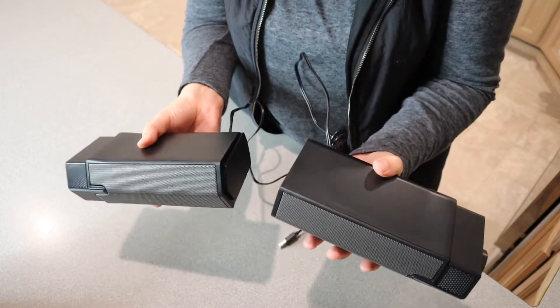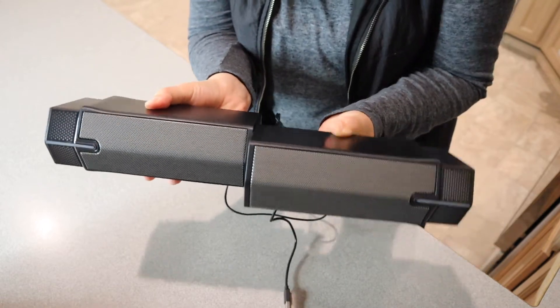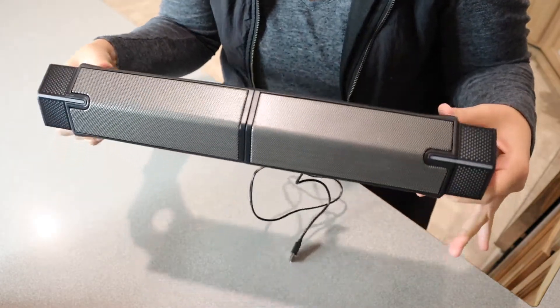I do want to see how these connect. It looks like you just put them down sideways like this and they slide into each other. That was really easy to do, and it actually looks really nice too.